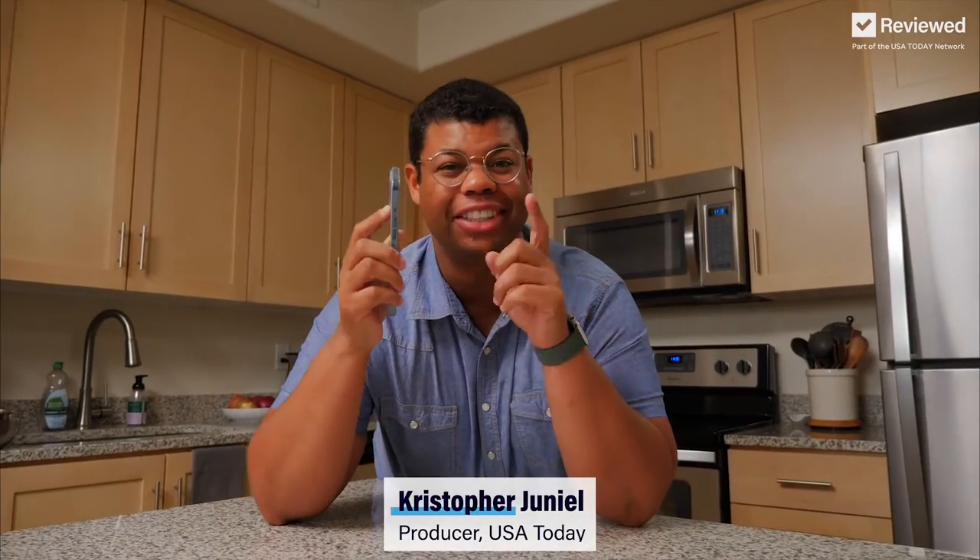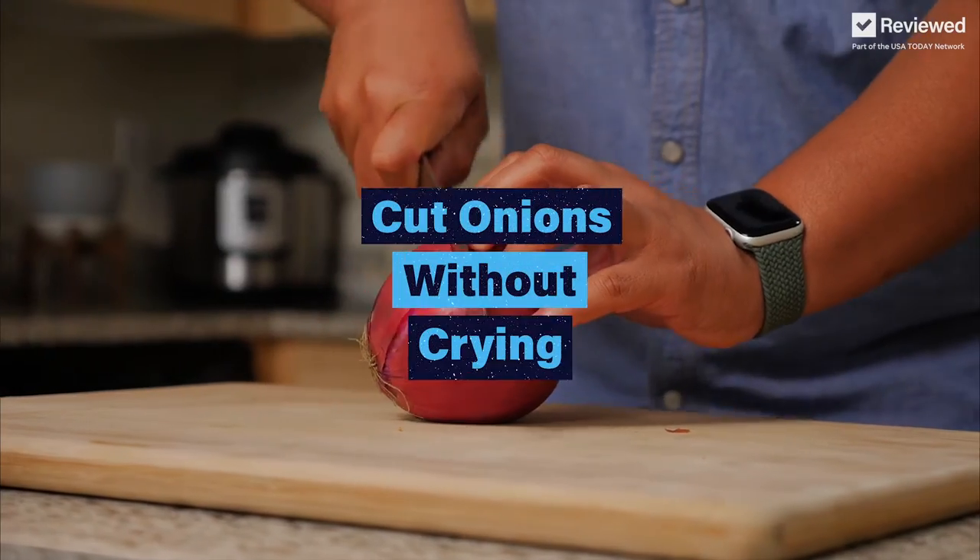We're going to be testing out five viral hacks to see if they actually work. For centuries, a problem has plagued humanity: how to not cry when cutting onions.